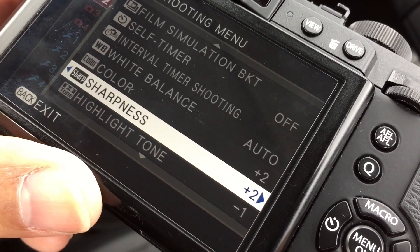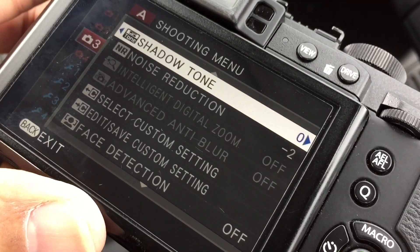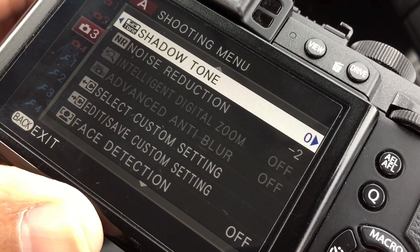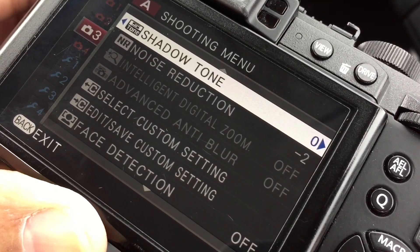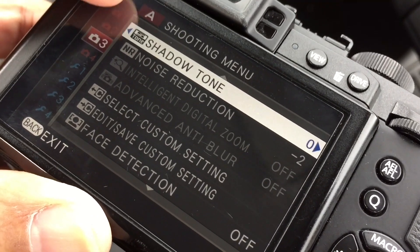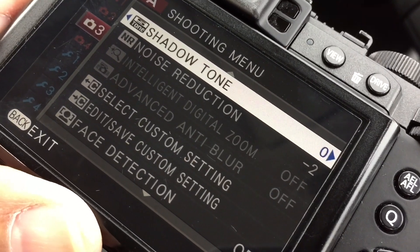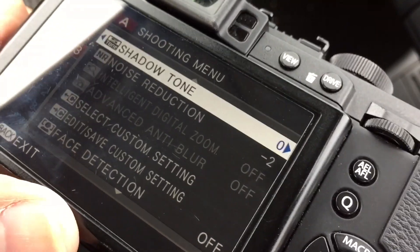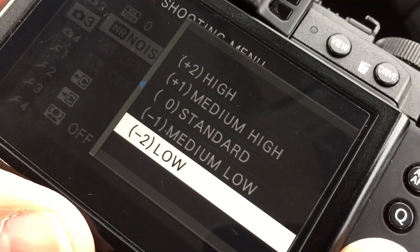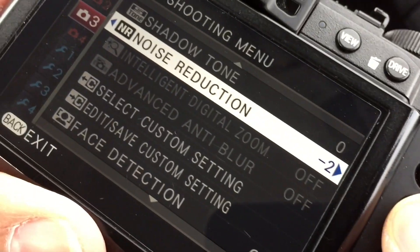Color plus two, sharpness plus two, highlight tone minus one, shadow tone zero. Kevin Mullins changes this — I think he's using minus two or plus two, I can't remember which way — and I started that way but personally I like it at zero, it's just not quite as harsh. Noise reduction minus two, that's the lowest setting. Those settings are saved as my base settings in this camera — Fine plus RAW in my pro cameras.